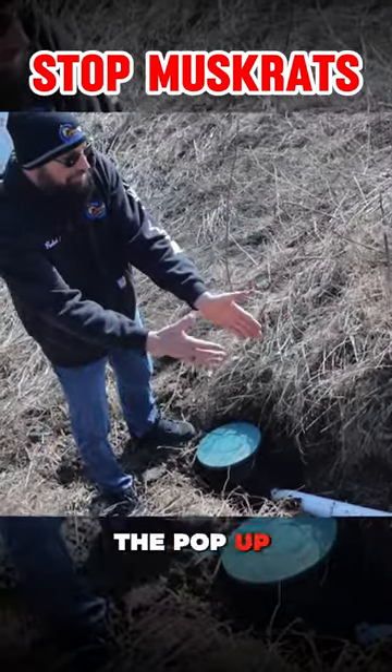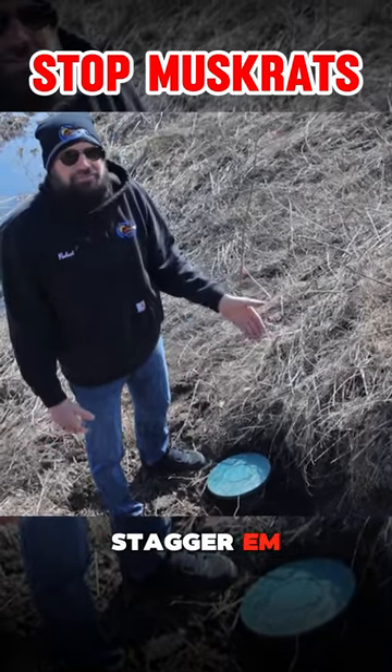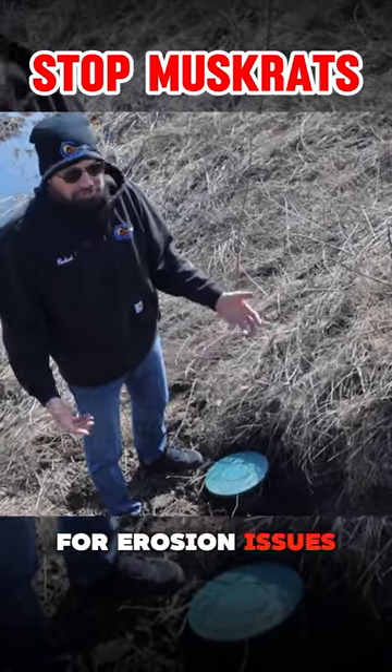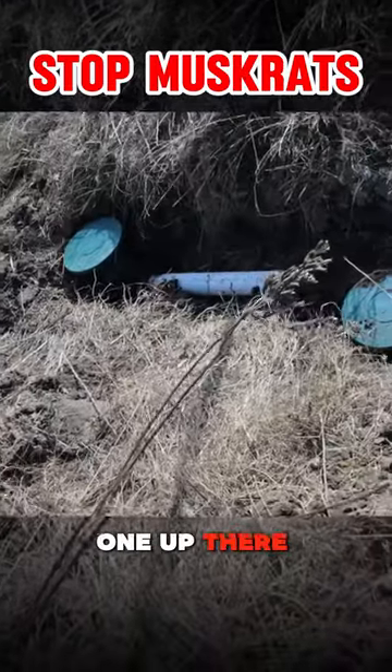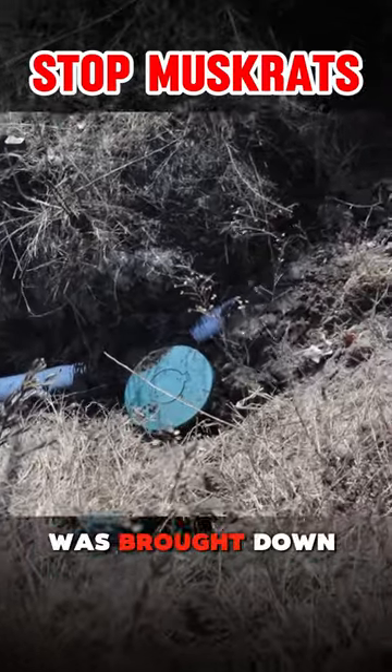We never put the pop-ups side by side unless we have to. It's kind of nice when you can stagger them, just for erosion issues. So we have one up there on a three-inch solid pipe, and then the other discharge was brought down a little further.